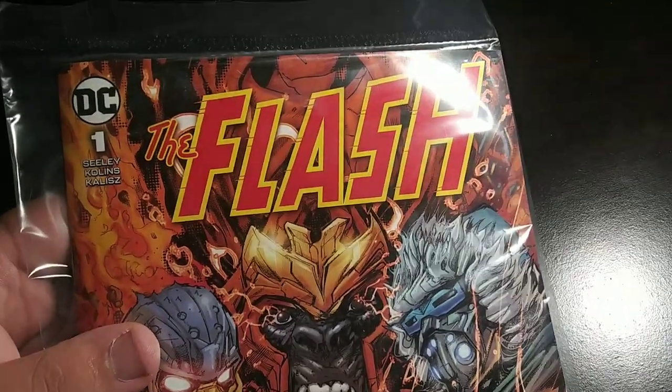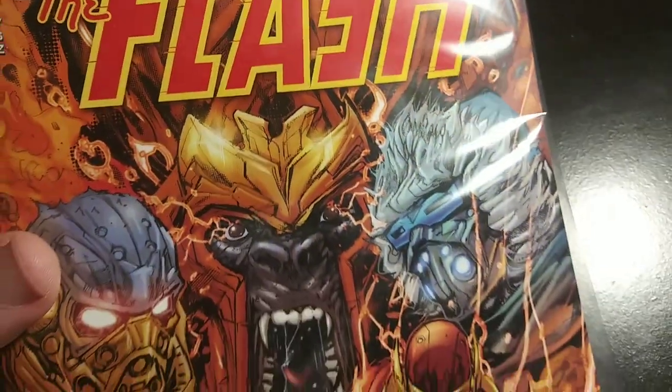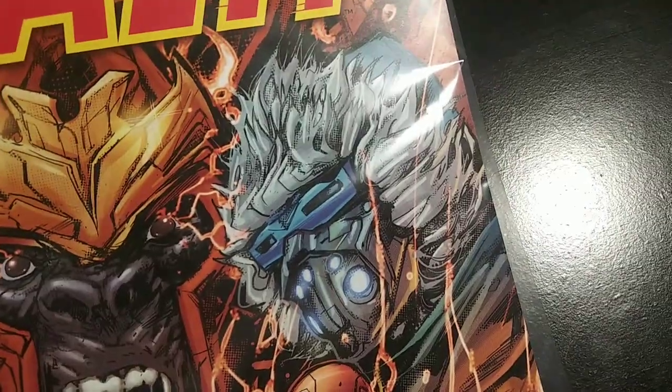Hello y'all! So the other day I unboxed the action figure of Captain Cold, a DC super villain that mainly goes against the Flash. That action figure came with this comic book of the Flash, so today we're going to be opening this up and taking a look inside the Flash DC comic.